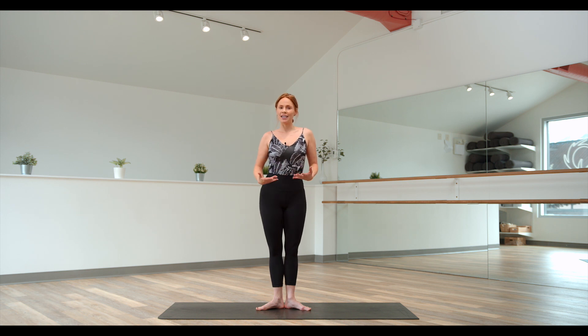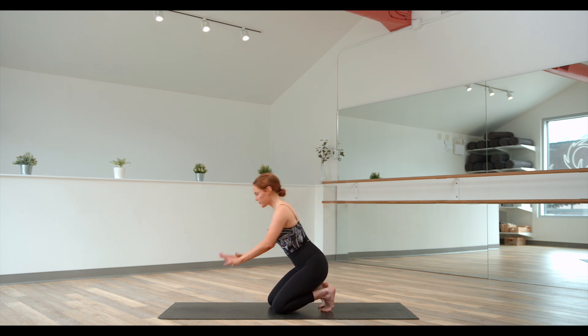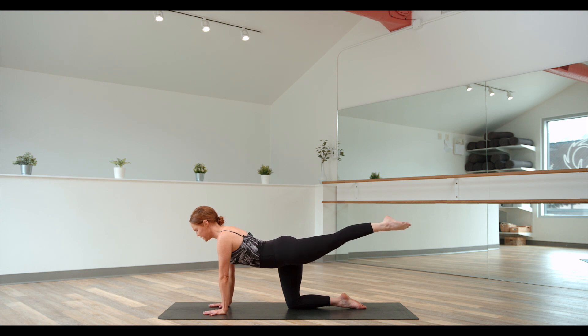Now that we've mastered the standing positions, let's take it down to the floor. In our barre classes, we do a lot of work from tabletop — simply stacking shoulders over wrists, hips over knees. The first position we work a lot from is parallel. This is our parallel attitude: basically a 90-degree angle, dropping the one hip, with both hips facing the floor. Parallel arabesque: extend the leg out. Super simple — out and in.